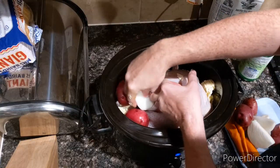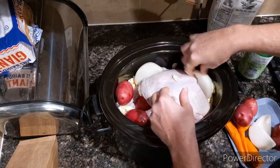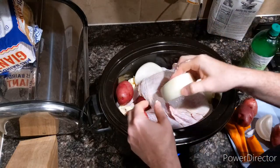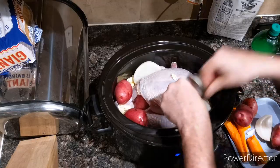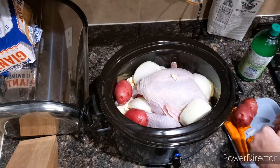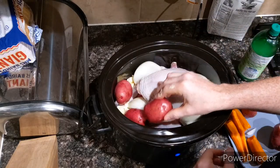Now this is one whole onion, and that's because I like onion — whole onion or very large pieces of it. That's going to be in there for eight to nine hours, give or take.